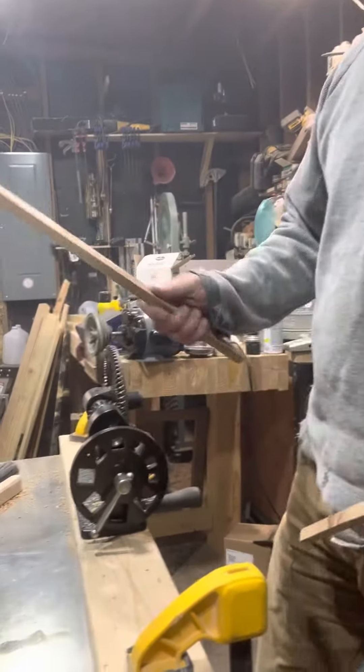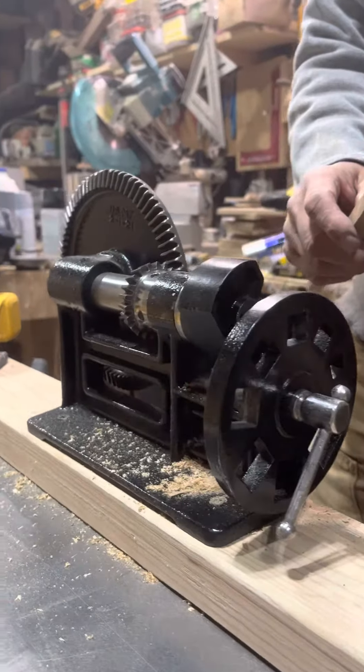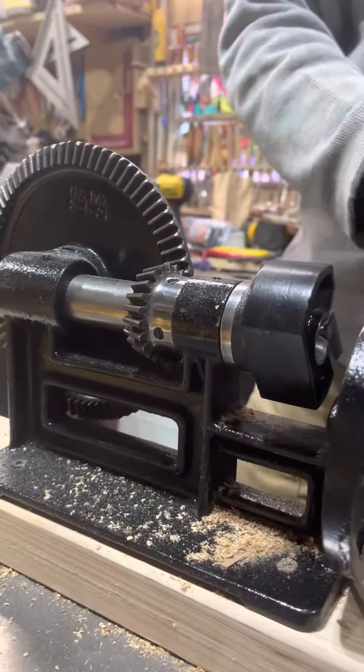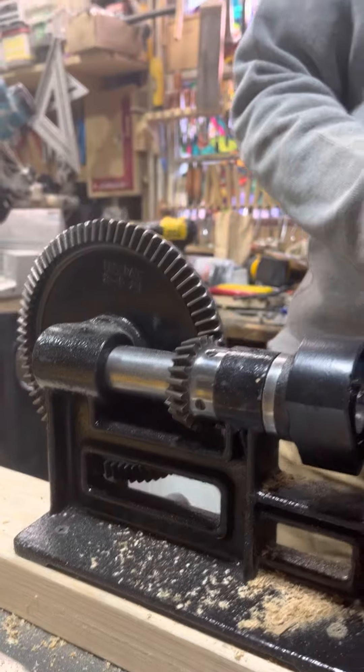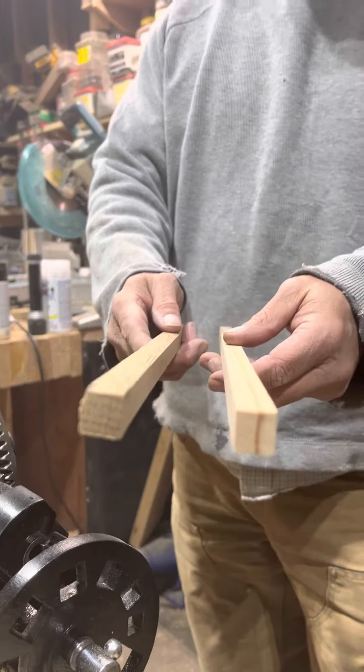Here's the Stanley Number 77 dowel machine. I've got one piece of softwood and one piece of oak, both milled down to about half inch. We'll start with the softwood.